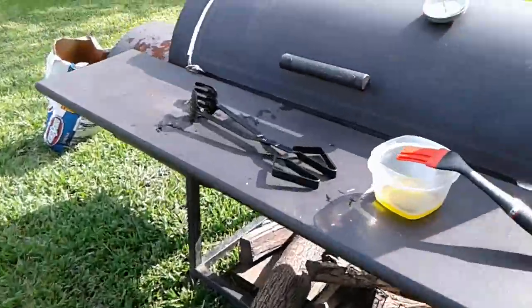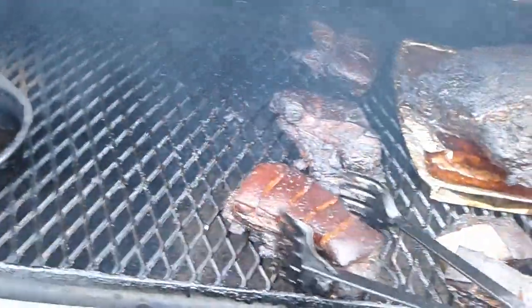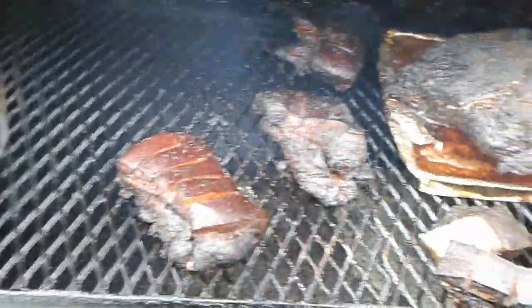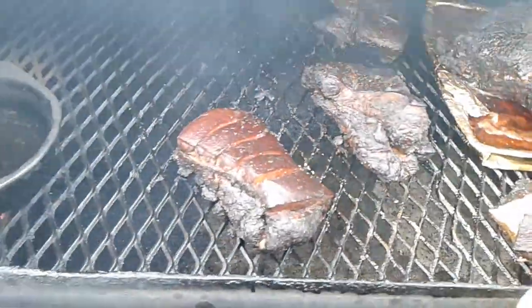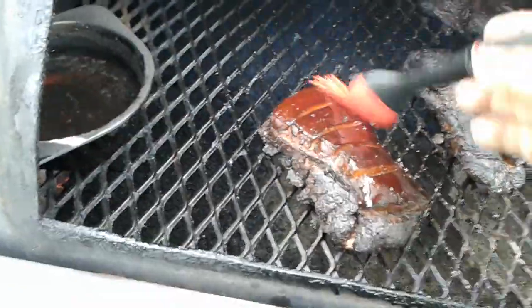Let's check this pork belly, it's been almost 5 hours now. Looks pretty good. I'm going to put a little bit of olive oil and flip it over on the skin side, then let it cook a little bit on that side.